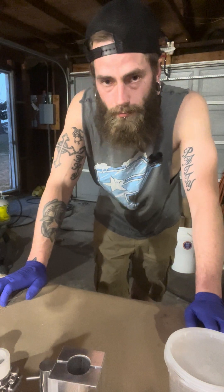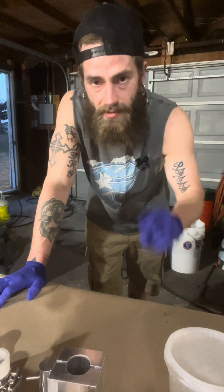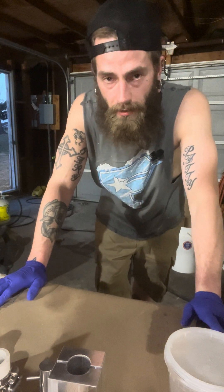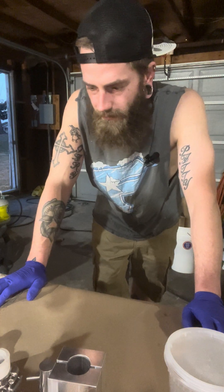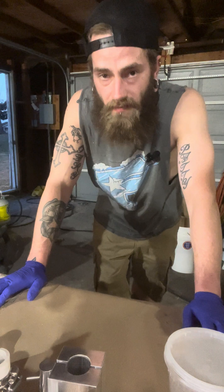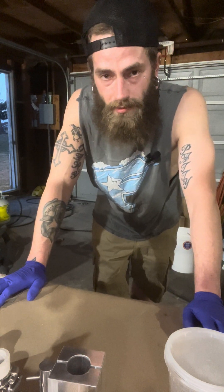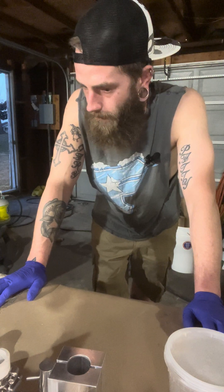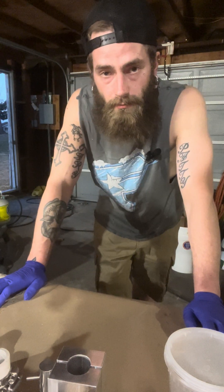You see people mixing up a pound of the stuff at a time — I won't mix more than 100 grams. That's the max. Flash powder can be so unstable, and when things go wrong, it's violent. People lose their lives, digits, limbs. It's nasty stuff if you don't handle it cautiously.